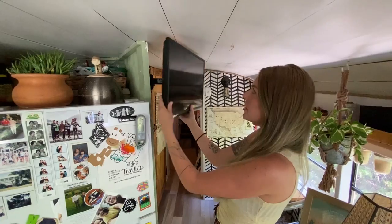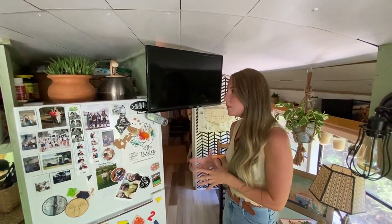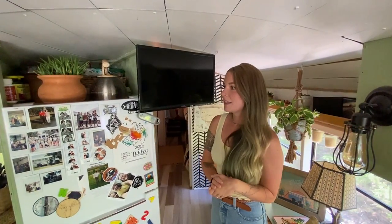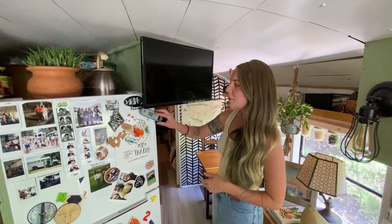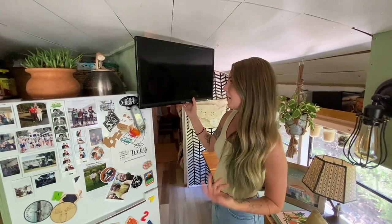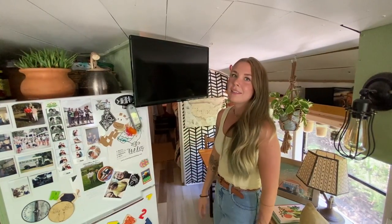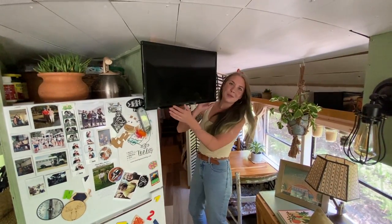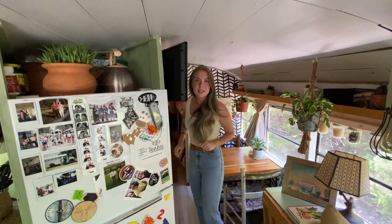This is our television. We don't use it that often. We moved it out here from our bedroom when we got COVID during Christmas time because we were all sick and wanted to watch Christmas movies. I really enjoyed having it out here because if we want to turn a movie on while I'm cooking, it's nice that it's here. Although if someone's watching a movie you do have to watch your head — small price to pay.